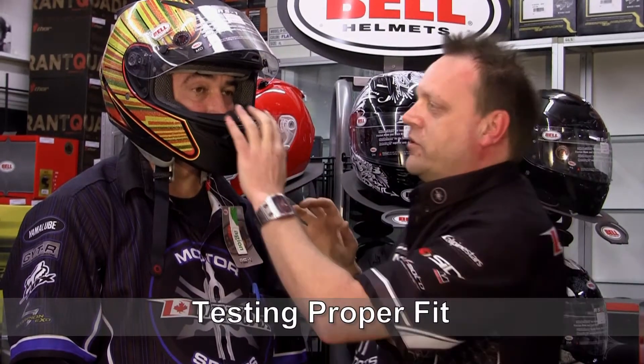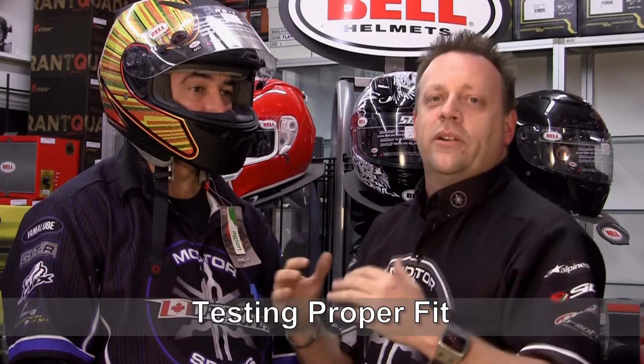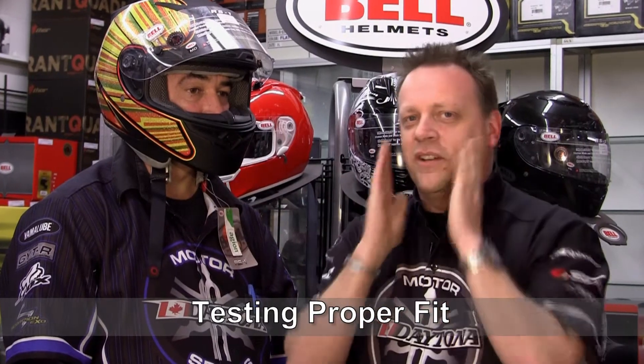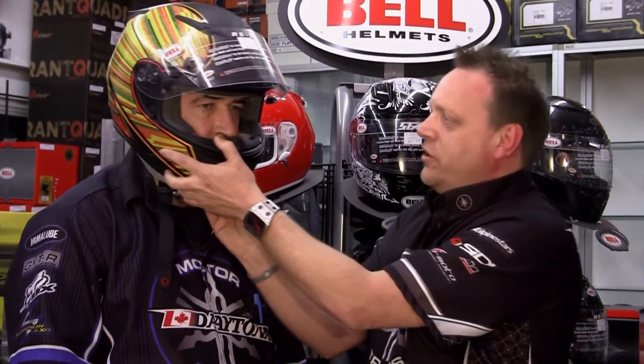The first test you want to do for fit is grab the chin bar and pull straight down. Make sure you can't block your eyes. If you can cover your eyes, it's going to limit your visibility and cause problems while riding. Secondly, you want to look like a chipmunk — you've got to have the puffy cheeks. Make sure the cheek pads are squeezing your face and are underneath your cheek. You can also test by twisting side to side. Make sure the cheek pad maintains contact with your face at all times.